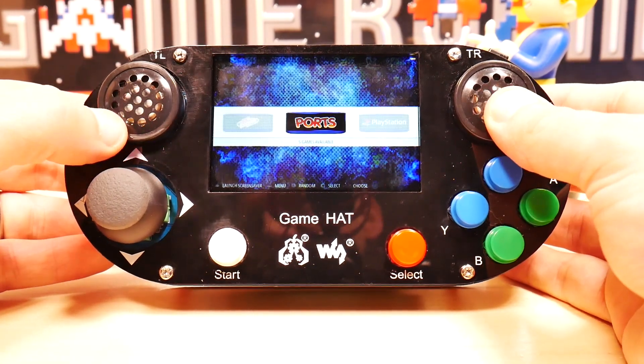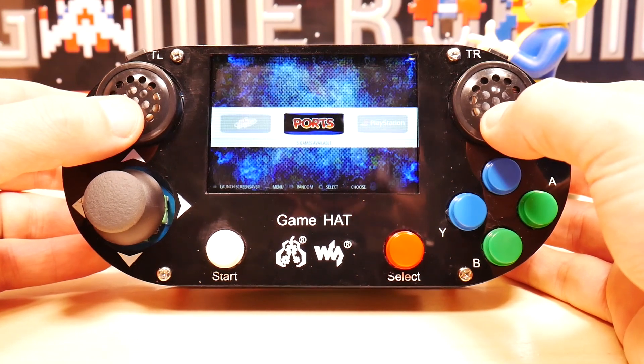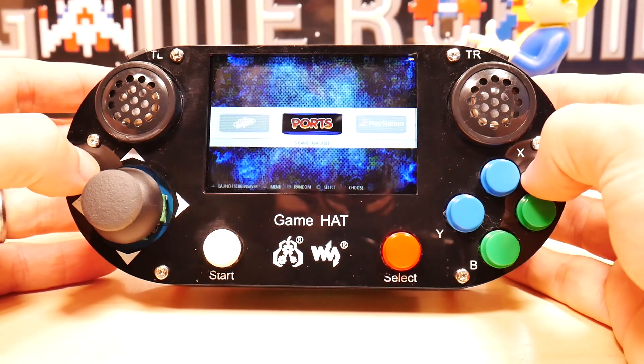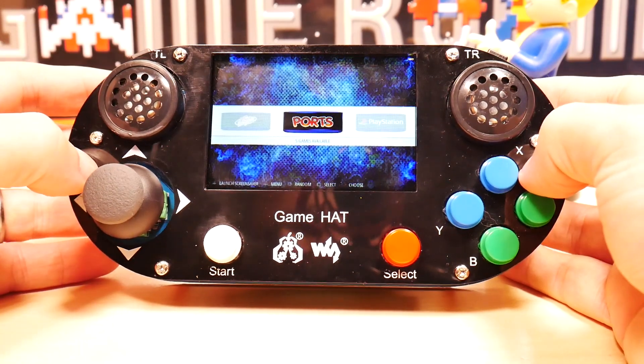These huge speakers are actually more tinny than you would think, but they are very loud. Looking at the top you've also got a couple of shoulder buttons, which is useful if you're gonna do any PlayStation emulation.